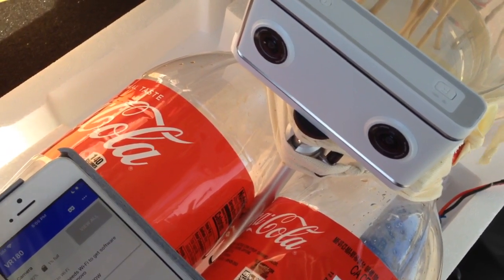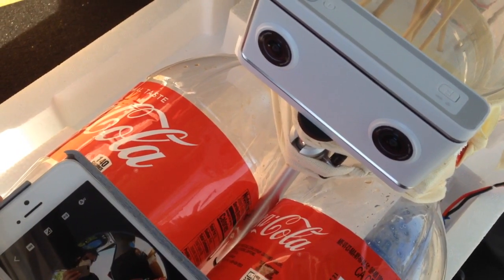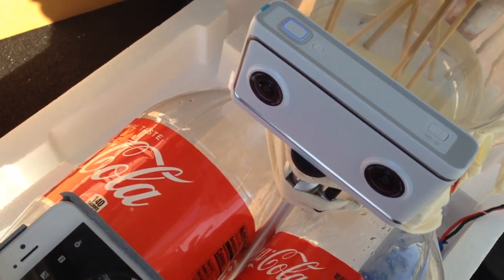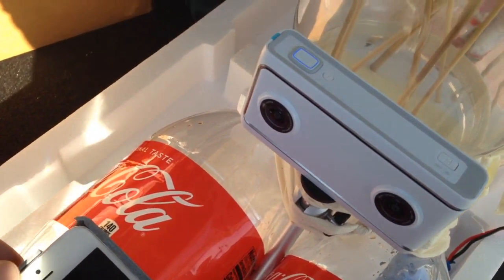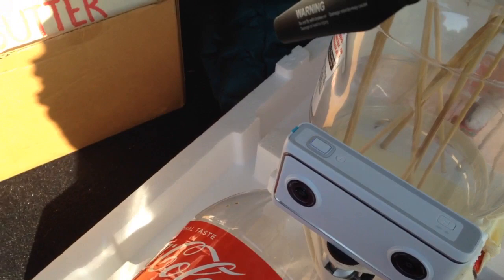How about it just gives me the ability to take a photo or a video. Nice. Should be able to take a video, so we're going to try this out and see how it goes. It's doing okay. Awesome.